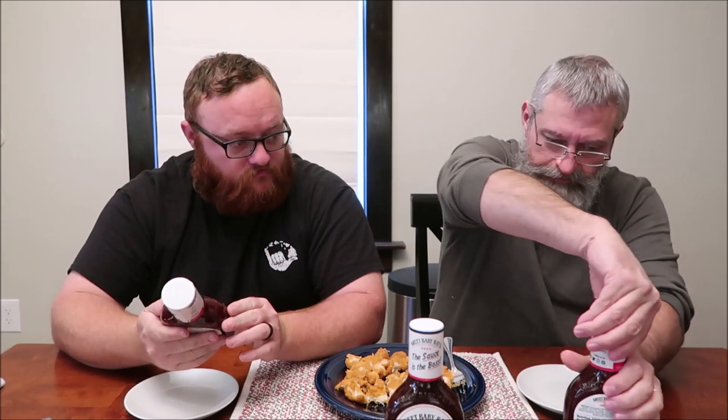So we're going to try the original first. I'd probably say 60 on this one. Just a little — that's too much, too much, too much for a taste test.